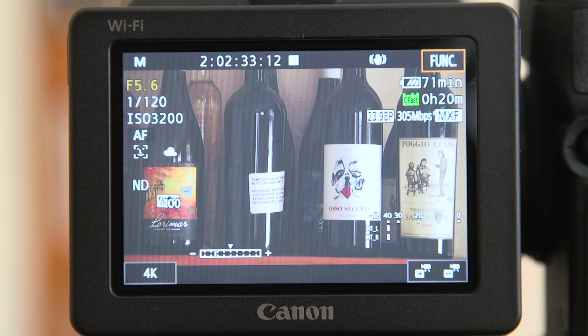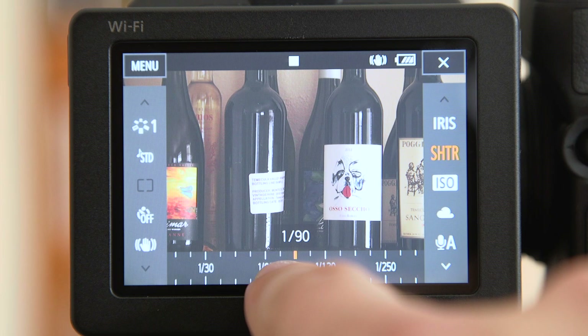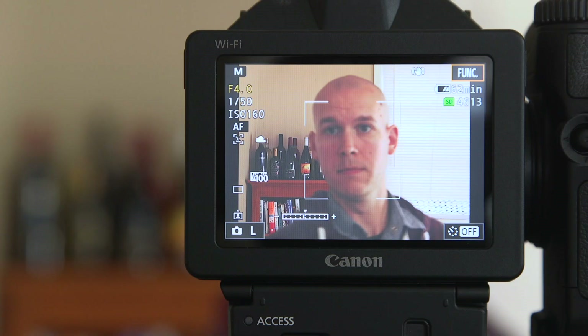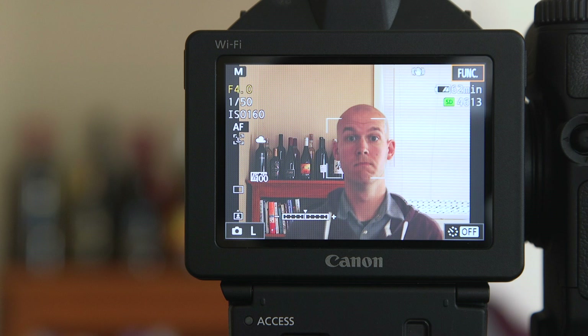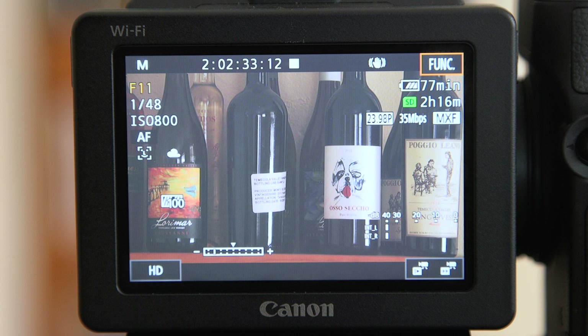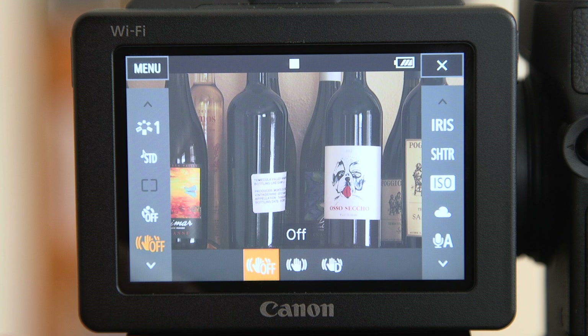The screen on the back is a touchscreen, so you can actually touch it to focus on a different point. You can also go through your menus that way, or use the joystick on the back. This camera will detect faces — it'll actually track faces and autofocus on them, and can switch between them as well. The image stabilizer built into this lens and camera is really, really great. You can pretty much handhold this thing all the time and not really need a monopod or a tripod — even at 240 millimeters, it's a pretty steady image.